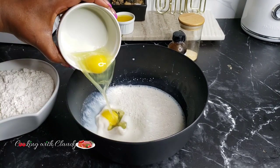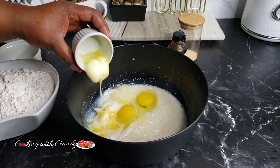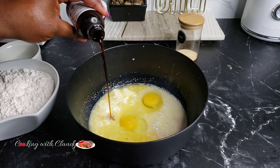Now add in two large eggs at room temperature, your melted butter, some vanilla extract, and whisk everything until well combined.